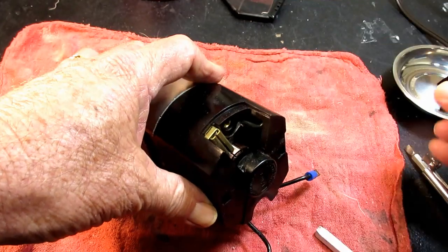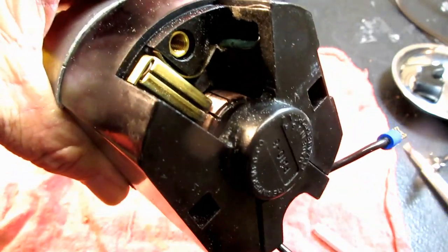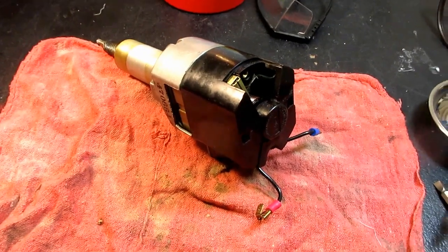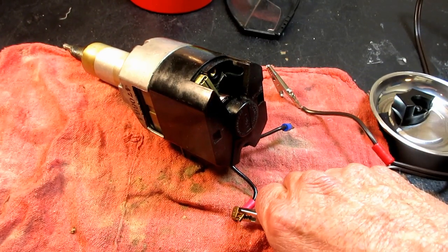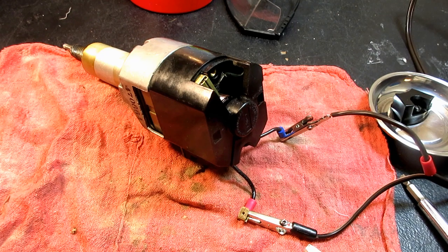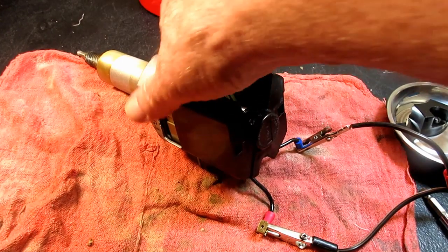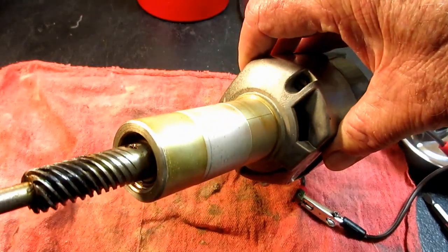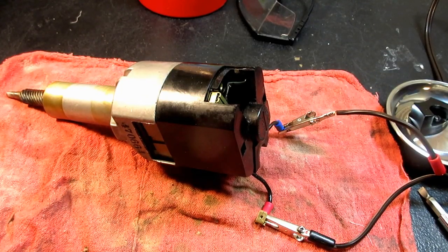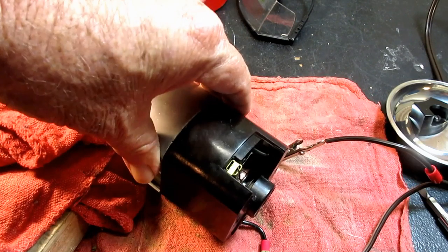Let's see if I can open this up and get a shot inside there. It really comes clean and works well. Matter of fact, let me just run it for a moment here. I haven't serviced the rest of the motor. It came to me just pulled out of a Singer model 600. So it's still pretty dirty and so forth, but I was anxious to try seeding the motor brushes on it.